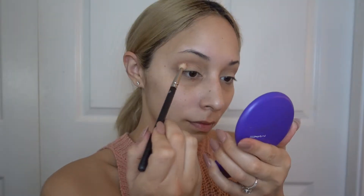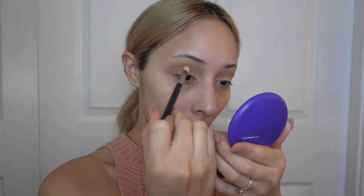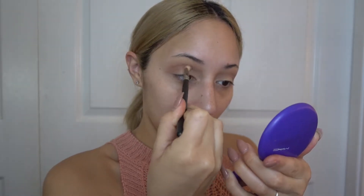Going back into the holiday palette, I'm going into the color called Chestnut and using that to define the crease a little bit more.